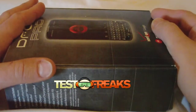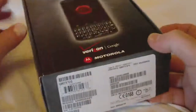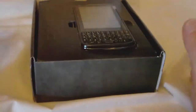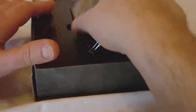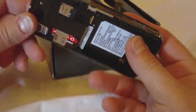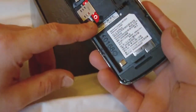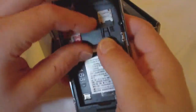Hello and welcome to another edition of Tess Freaks on Boxing. Today I have the Droid Pro from Verizon Wireless. The Droid Pro is a business-centric Android-based phone. As you can see it's all taken apart here. We do have a SIM card because this is an international phone, and there is a 2 gig micro SD card already installed.